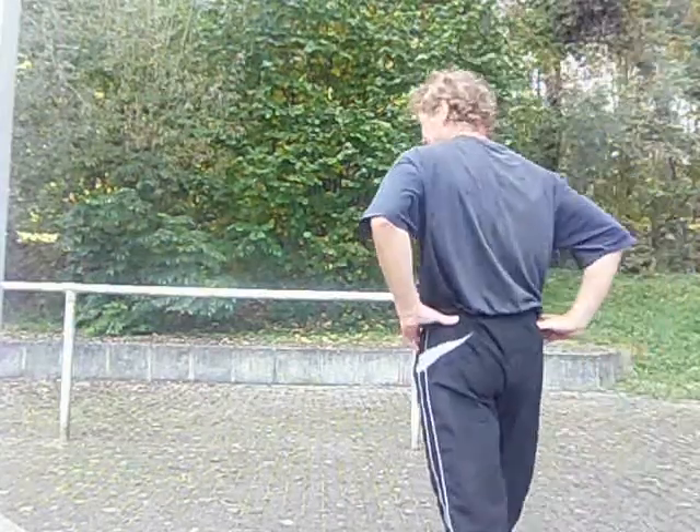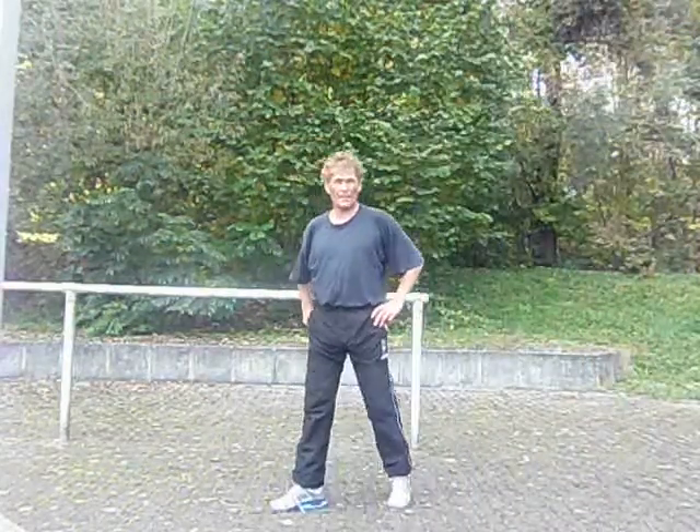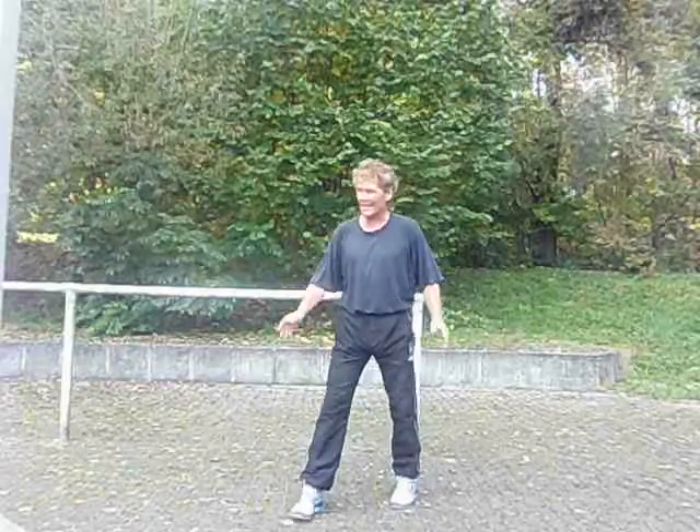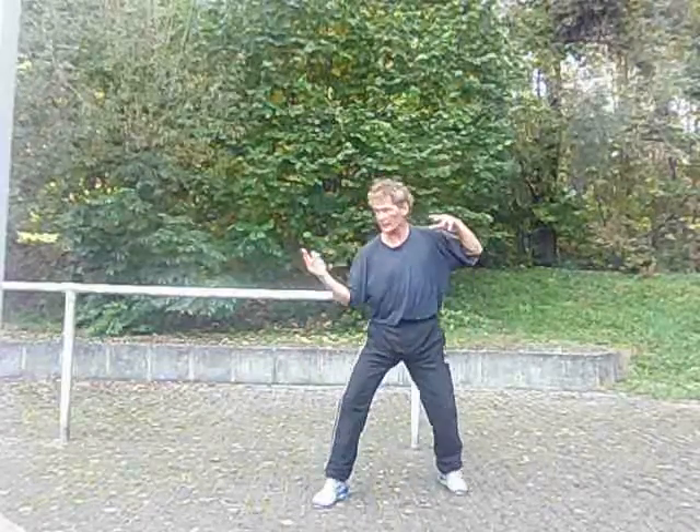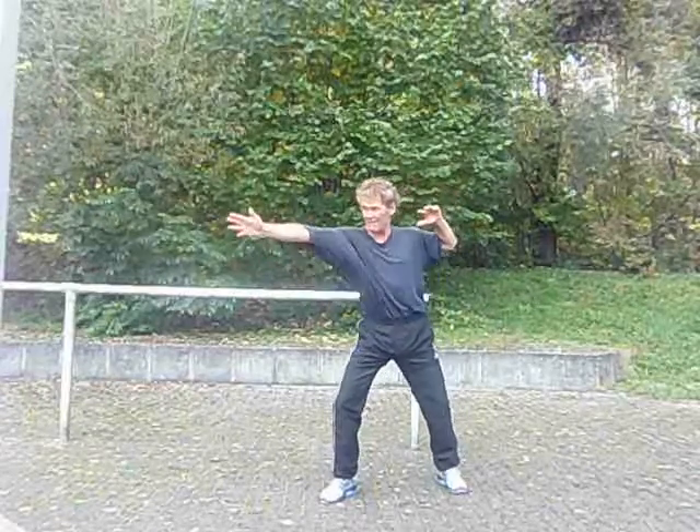Welcome to the fencing and coordination lesson by Pavel.